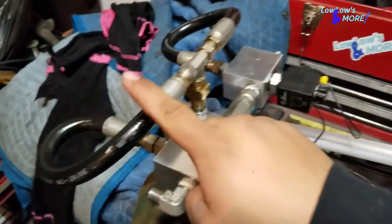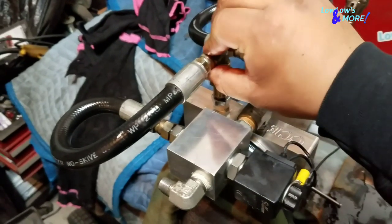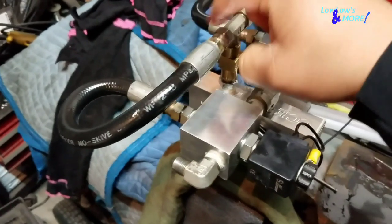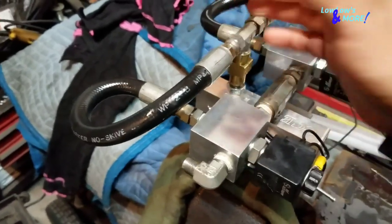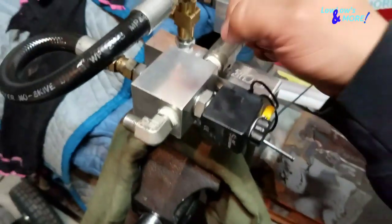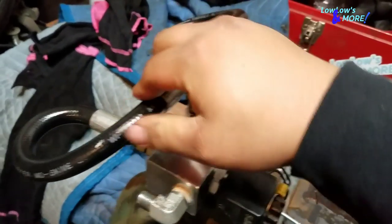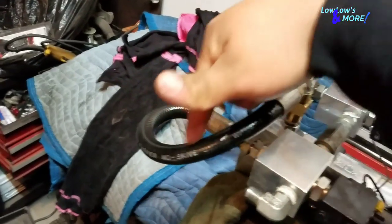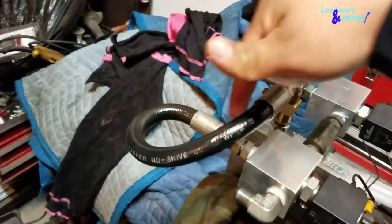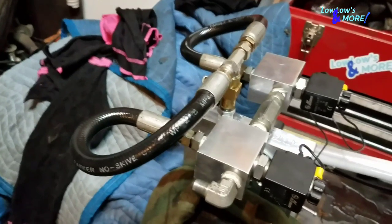One thing to remember when working with your return lines: hook them up finger tight on both ends — as tight as you can get by hand — and then use an adjustable wrench to finish tightening. If you try to fully tighten one end first and then connect the other end, you're going to create a kink in the return line. So keep that in mind when putting return lines on.